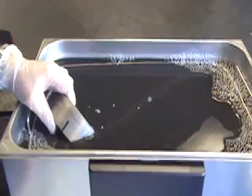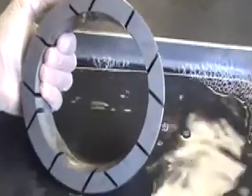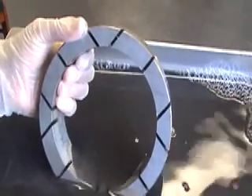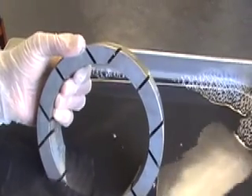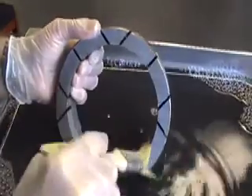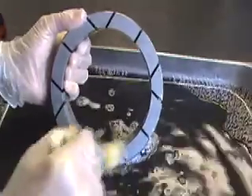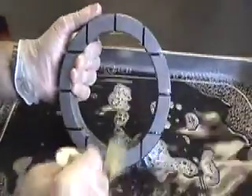The machine has now finished its 10 minute process and this is the control ring. This control ring was particularly badly contaminated with dried-on contamination. With a less contaminated control ring, possibly 5 minutes would have been sufficient. What I'm going to do with this particular control ring, because it was badly contaminated, is just go around it with a simple paintbrush and brush out the grooves to get rid of any large loose contamination.